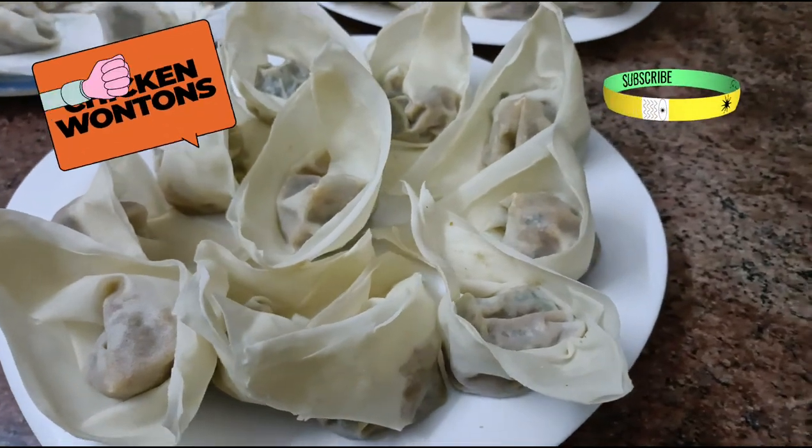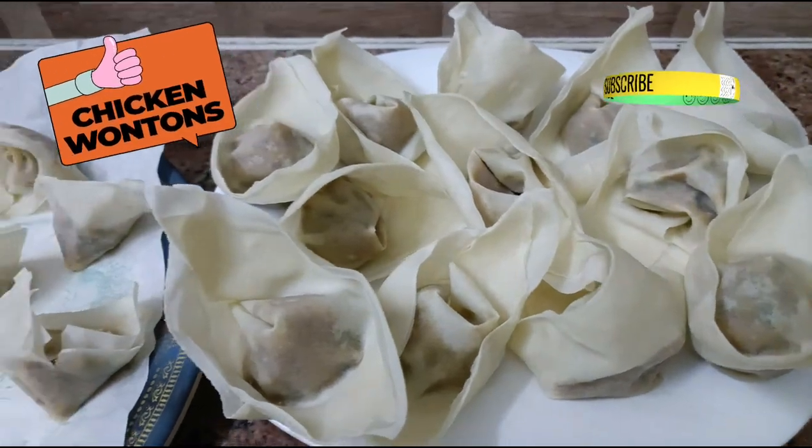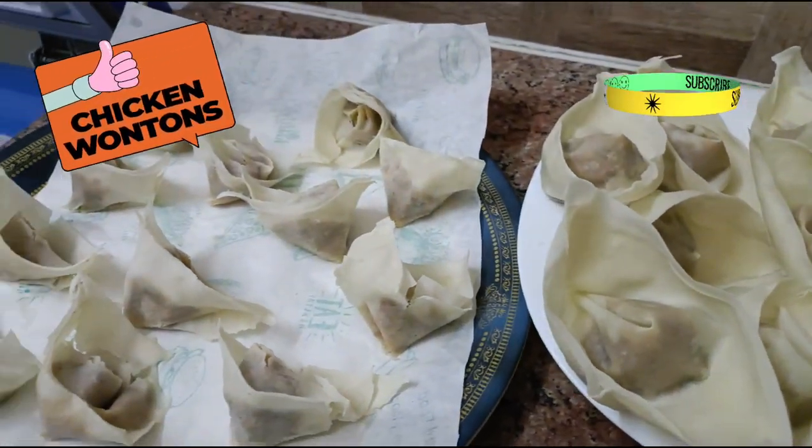Chicken wontons are now ready — do try them out! Like, share, and subscribe. Ingredients as always are in the description box. Thank you for watching.